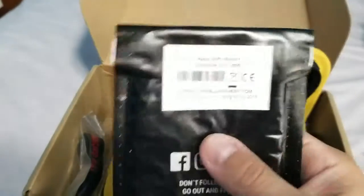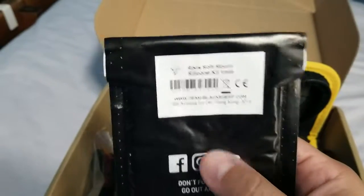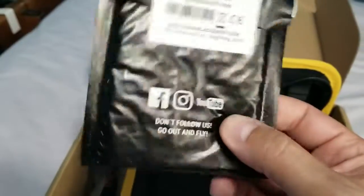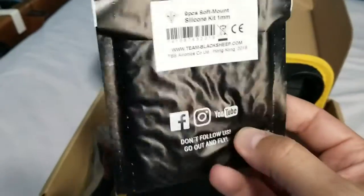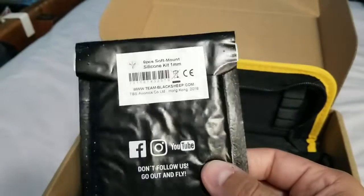And here is a silicone kit — nine-piece soft mount silicone. I guess these are the little flight controller gummies or whatever, because it says soft mount.